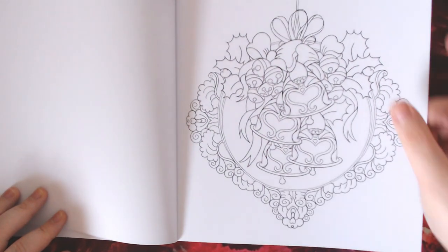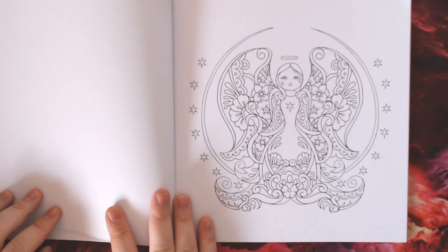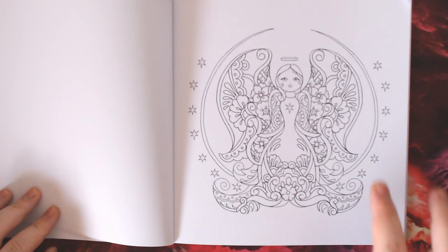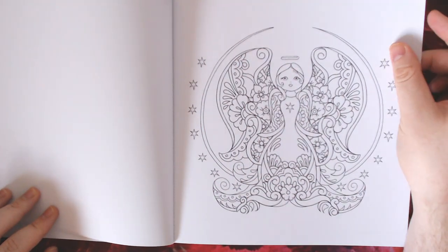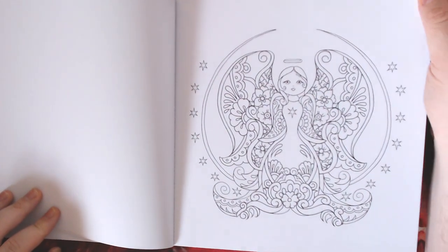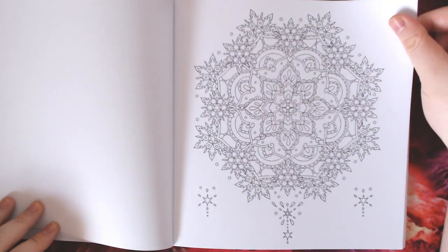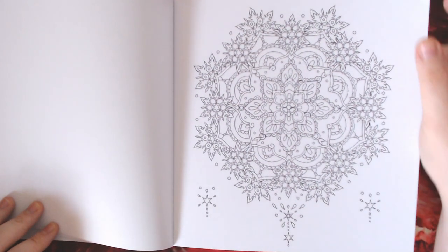There are some very cute Christmas bells here — these look great done in golds or silvers, practising your metallics to make them pop off the page. There's a very cute angel here which was part of Maja's colouring contest on her Instagram or Facebook page, and the prize has been sent off to the winner. Then there's a snowflake mandala.